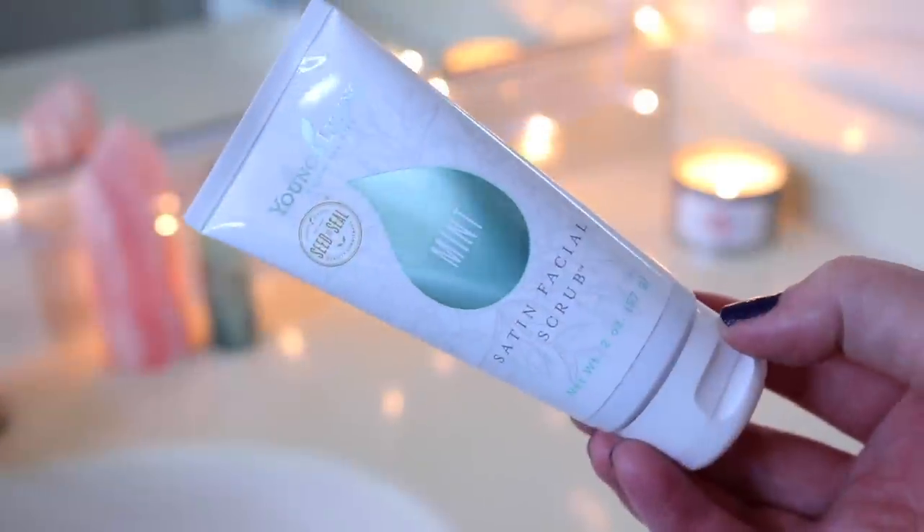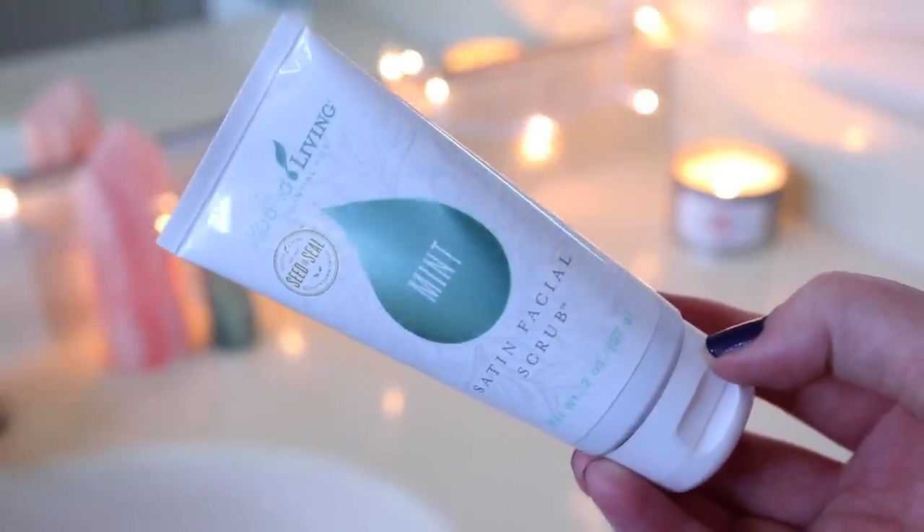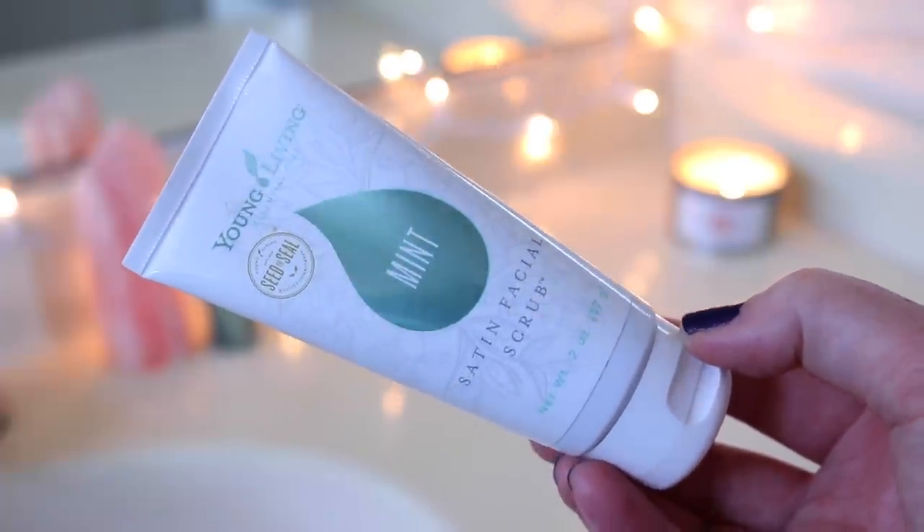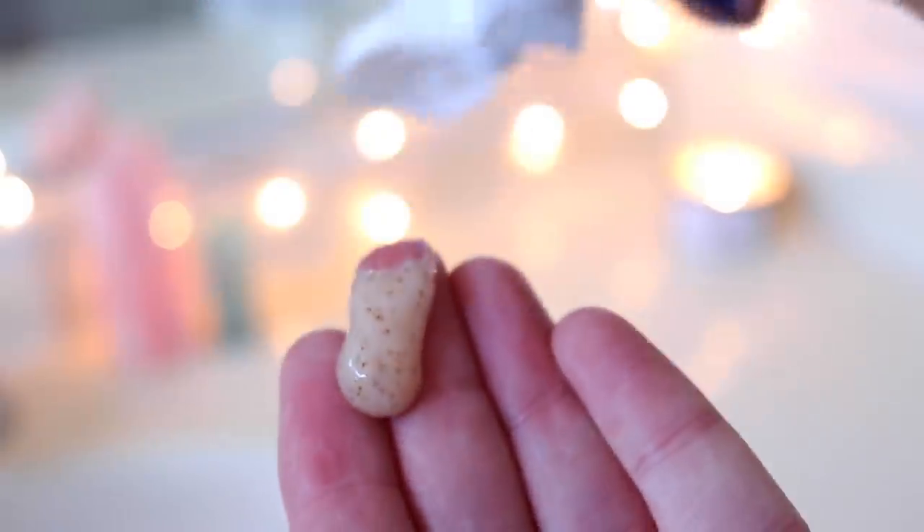After cleansing, I'm going in with my current favorite exfoliant: the Young Living Mint Satin Facial Scrub. Young Living is the brand of oils I use and this is an all-natural face scrub. It's very gentle so it's perfect for every day, and the peppermint in it leaves your skin feeling so clean and cooled — it's so refreshing. I especially love it for the summertime.